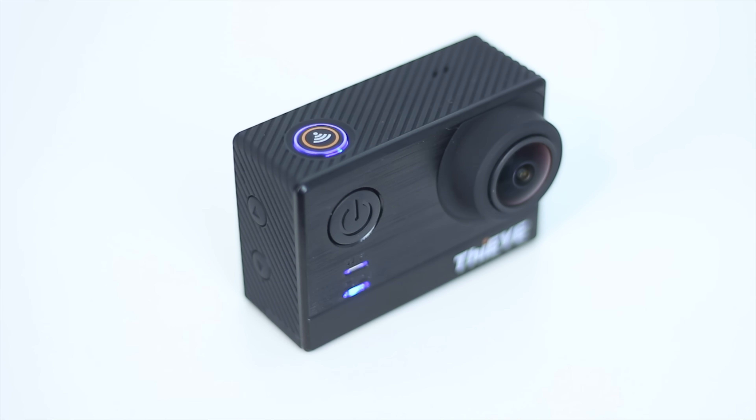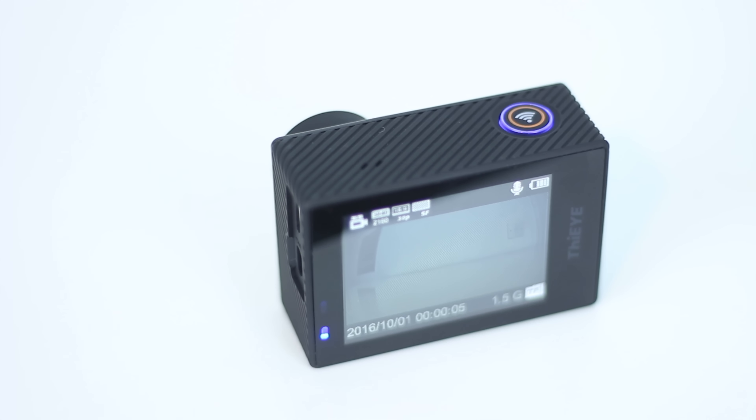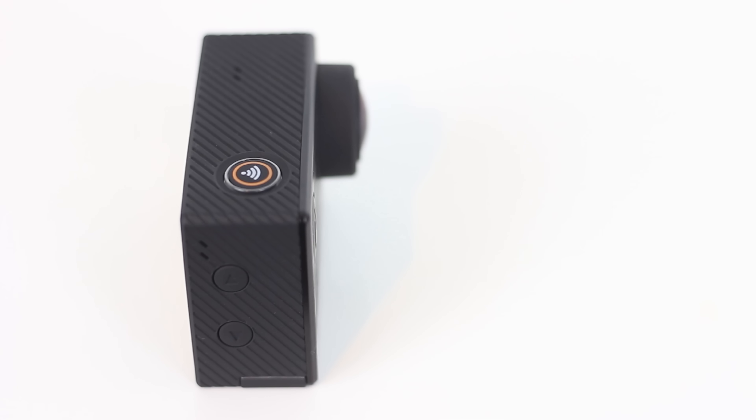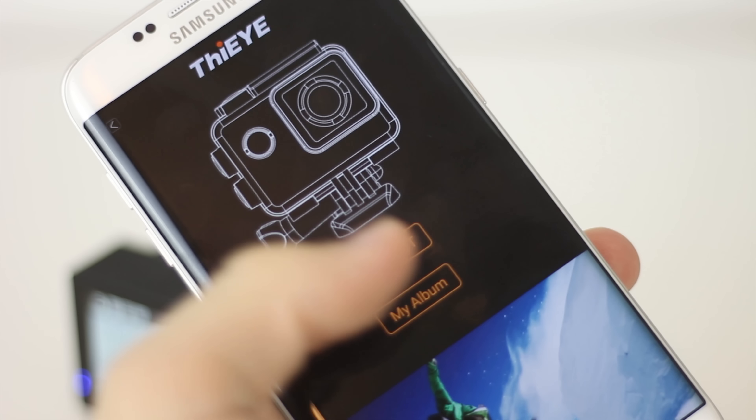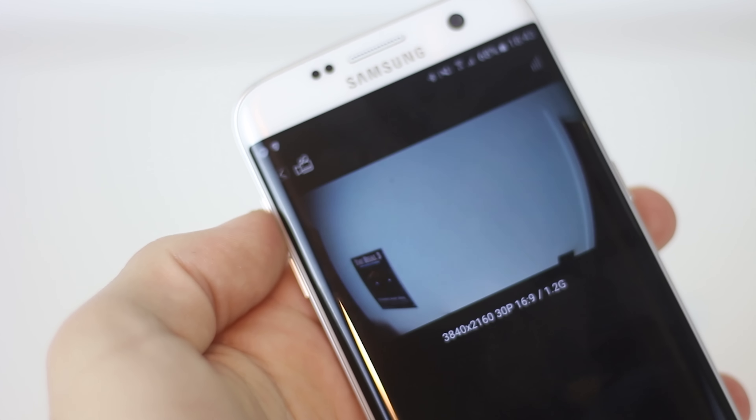On the top we see a wifi button which not only enables the camera's wifi functionality with a long press, but also triggers recording with a tap. Talking of wifi, on a camera of this price bracket it's the best implementation I've seen yet. It works well with a couple of bugs but nothing terribly compromising.